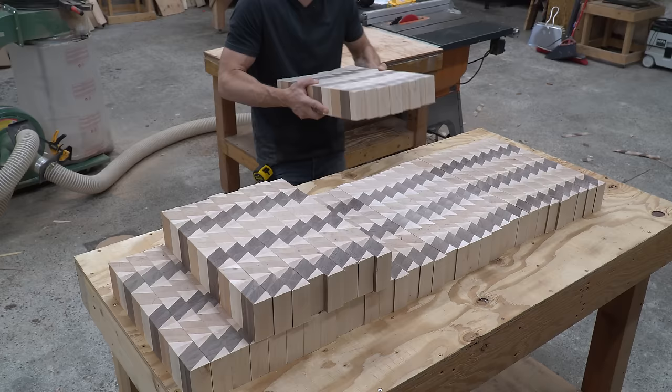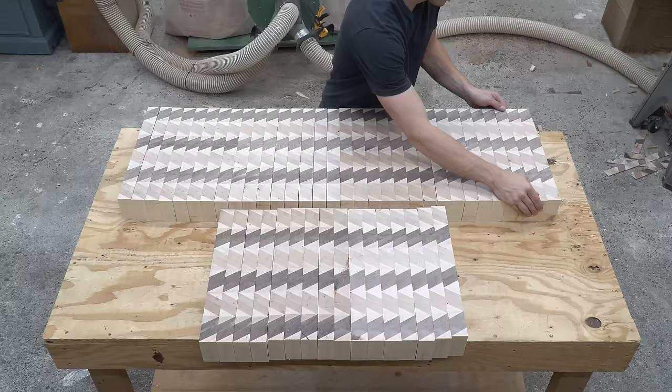It was at this point that I realized I had overestimated the material just a little bit. It turns out we are now making three boards.